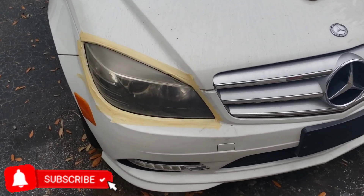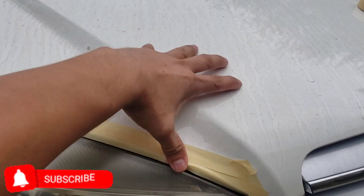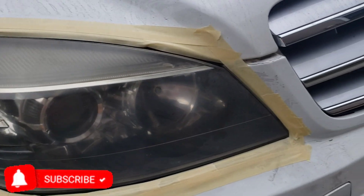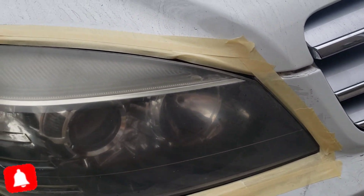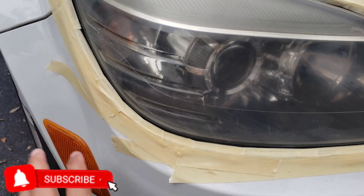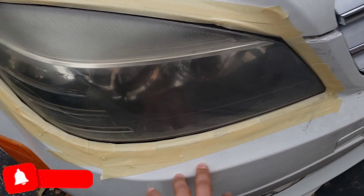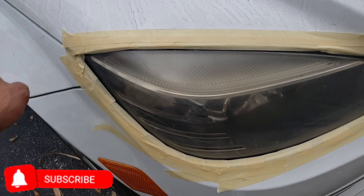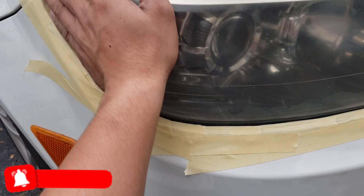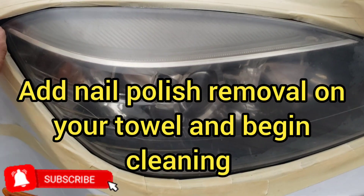Now the passenger side — same thing: tape it up, put some kind of cover, maybe a few inches off so you don't spray anything on it. Just because it's a quick video I'm doing it like this, but the car is already dirty. You don't want anything to touch the paint, so make sure you cover it really good all around the perimeter.